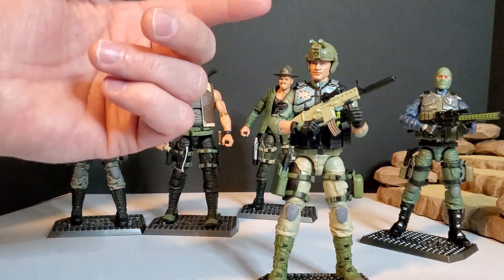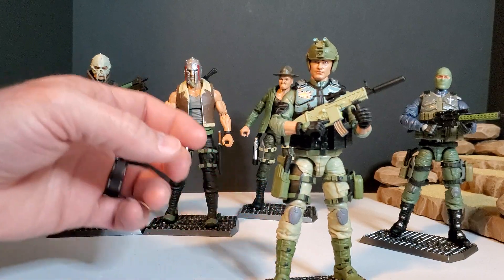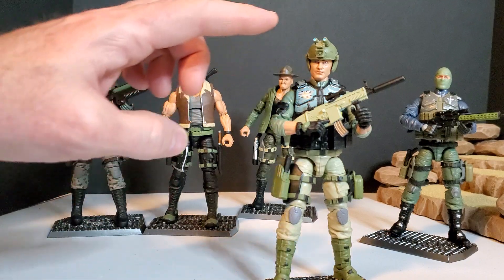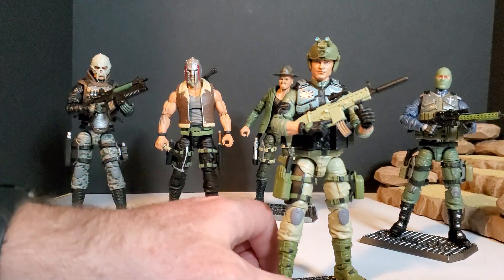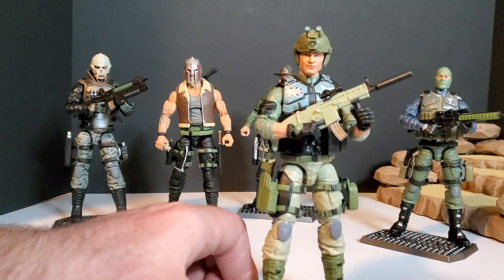So Condor — right off the bat, I know his night vision goggles are upside down, or rather backwards. It's just the only way I could get them to fit in because they don't have a swivel function. I'll show you in a minute.